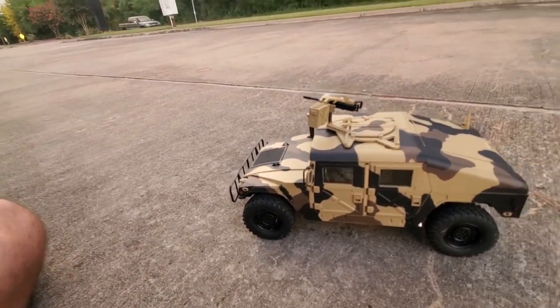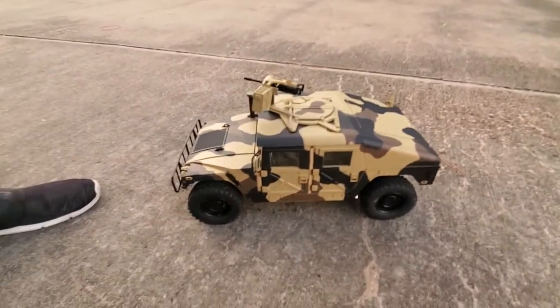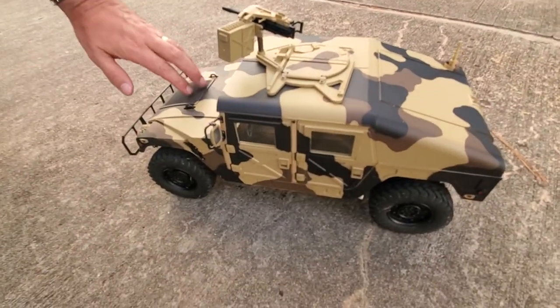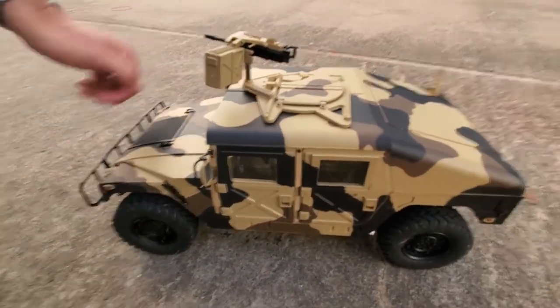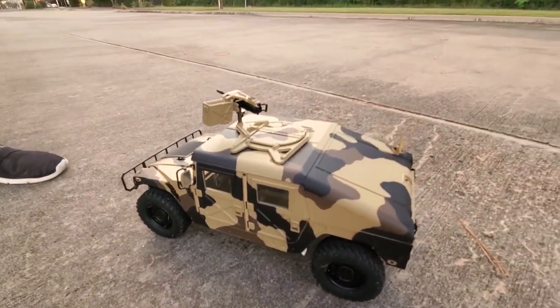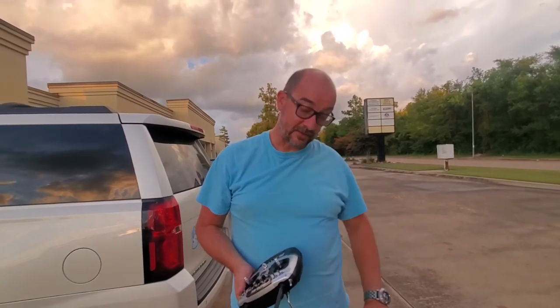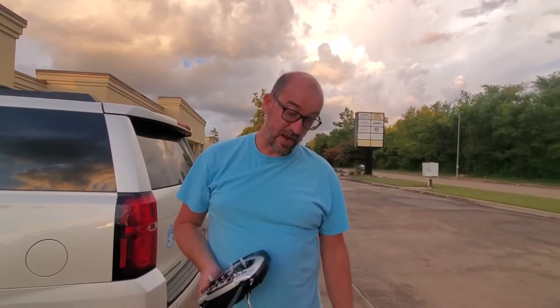This truck weighs about 10 pounds. If you're looking for something like this, it's a real good deal for what you get all assembled. You can also buy it as a kit, but it would be a tremendous amount of assembly. The manual is really detailed — it shows you all the steps of how to put it together, and if you ever need to get in there and fix something, the instruction manual is a great resource.